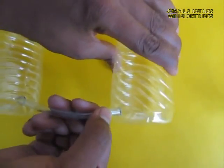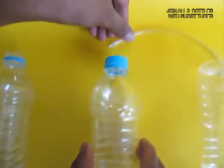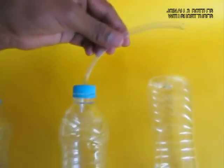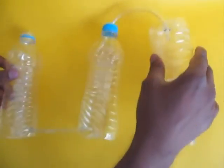Connect the left and the middle bottle near the base with a piece of flexi tube. Also connect the lid of the middle bottle and the base of the right-hand bottle with a flexi tube.